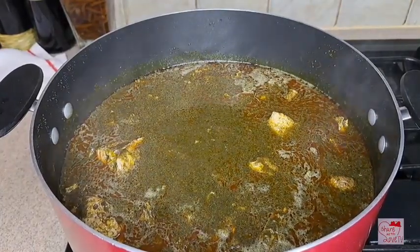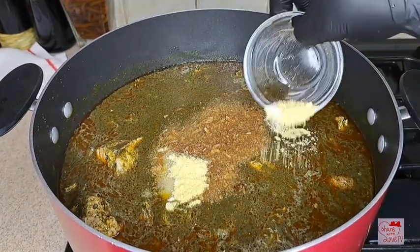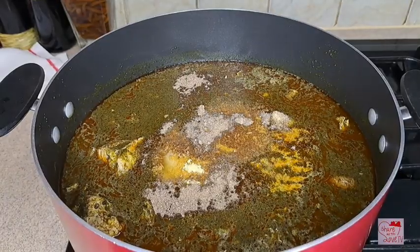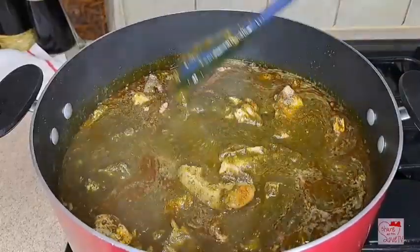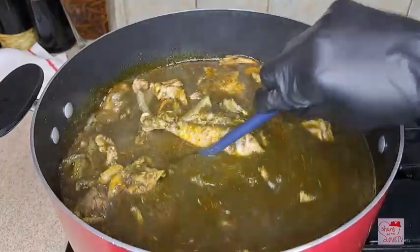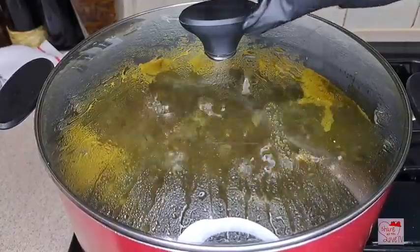Now I add a little bit of blended crayfish, then I add more Maggi and salt for seasoning. Then I'll add a little bit of panga spice — I love the aroma of panga spice in my bitter leaf soup, that's why I add it. You can skip it, it's optional. You can decide to use some native spice — it all depends on you. I cover it up and let it cook.